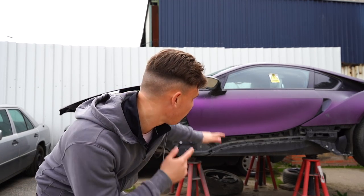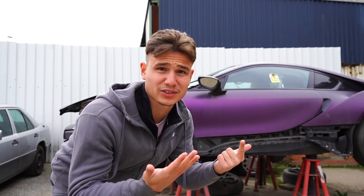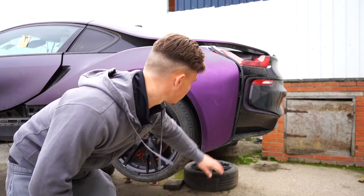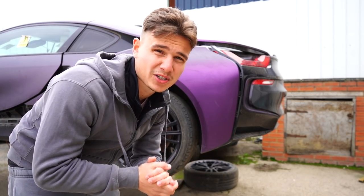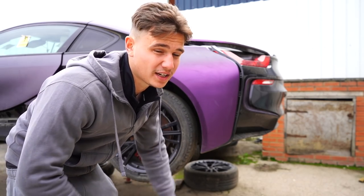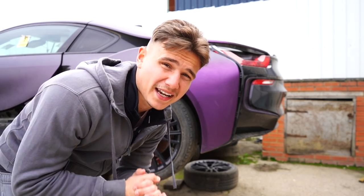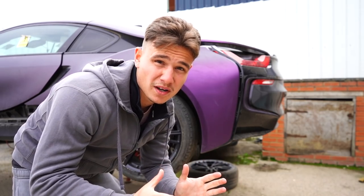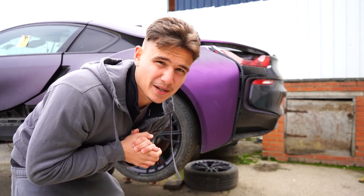Guys, the day is here. We are finally starting on a BMW i8 after about seven months. So the plan today is we're going to start on the back end, get the rear suspension off and get the new suspension on so that we can move the car around, because at the moment we've got to have it standing up, the wheels don't turn — it is an absolute nightmare. I'm not doing this project on my own; I've got Stuart's help and also a little bit of help from another guy called Lee. We're just trying to get this done as quickly as possible because it's been sat around for so long, so all hands on deck trying to get the i8 done.